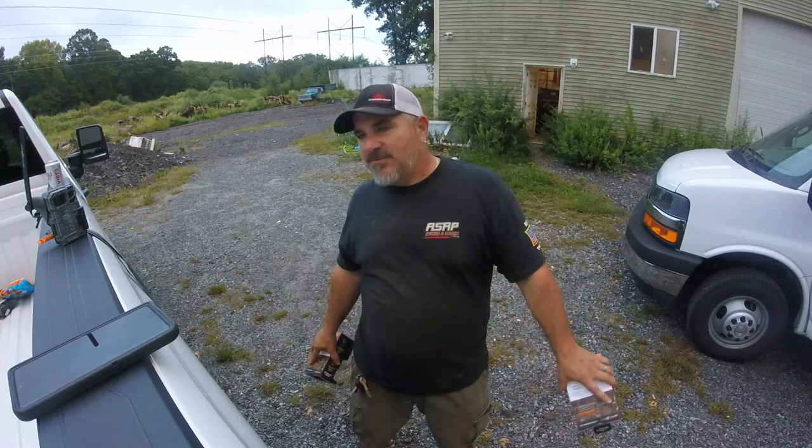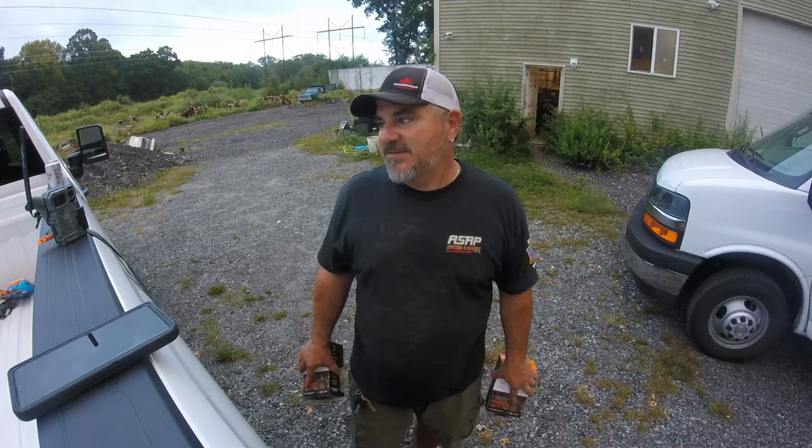Welcome back to 26 Acres Outdoors. Today we're talking trail cam action. I normally use Wild Game Innovation cameras — I've bought the $30 ones up to the $80 ones — they take awesome pictures and videos. But this year I decided to get into some cellular trail cams.